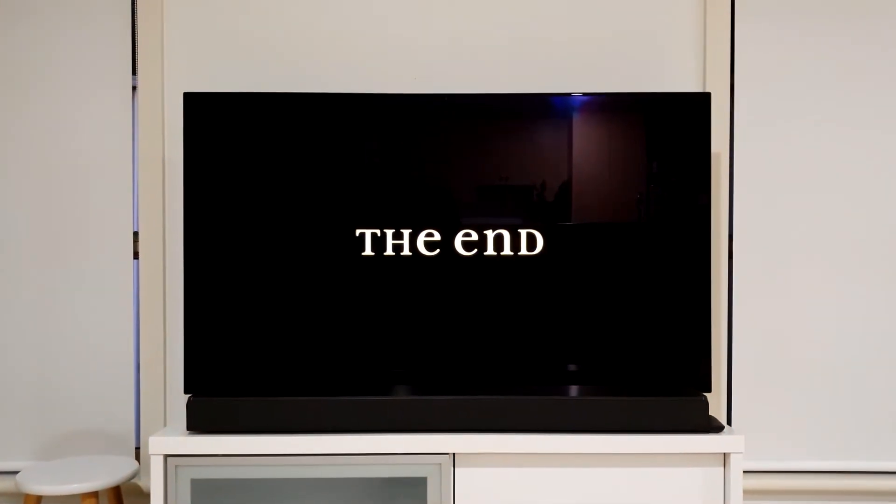Yum! And now for the movie. There we go. No! No!